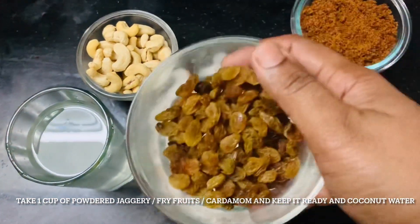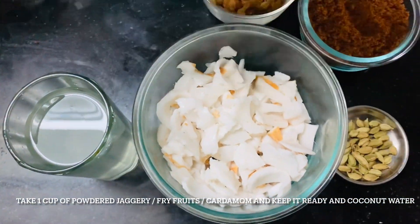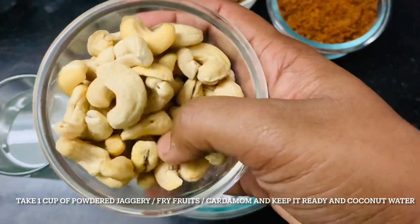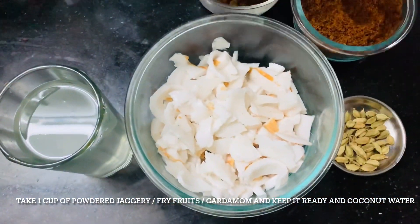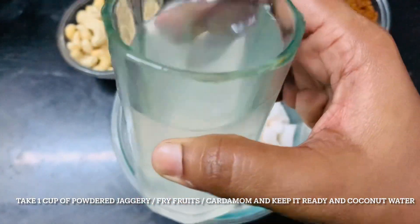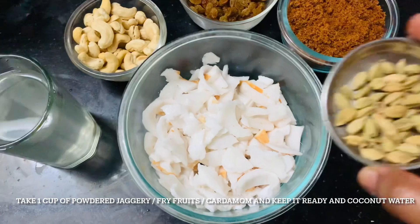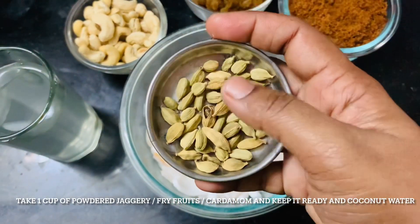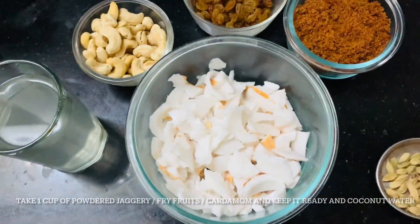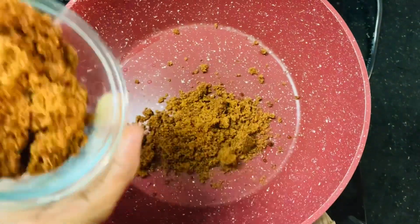Next, you can take dry fruits of your choice. I have taken kismis and kaju — whatever you like in your kheer you can add it. We will be using coconut water for blending the coconut pieces, as I will be showing in the video. And this cardamom powder you can add or not, it is optional.